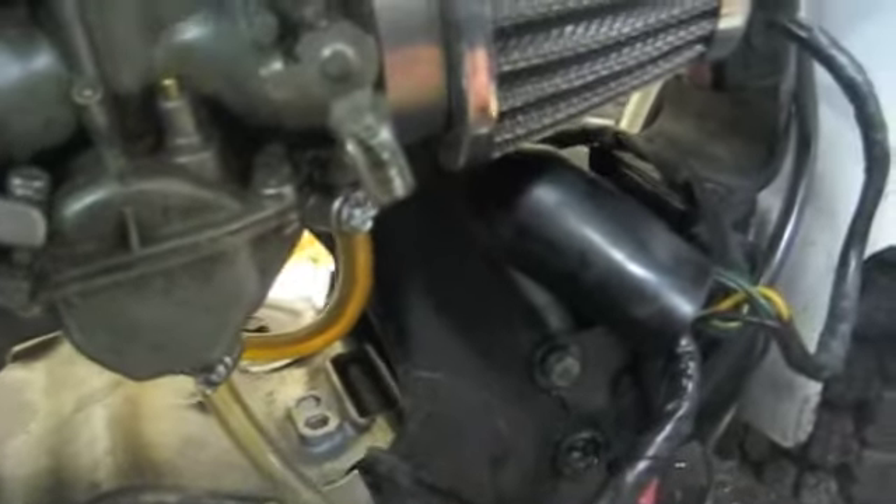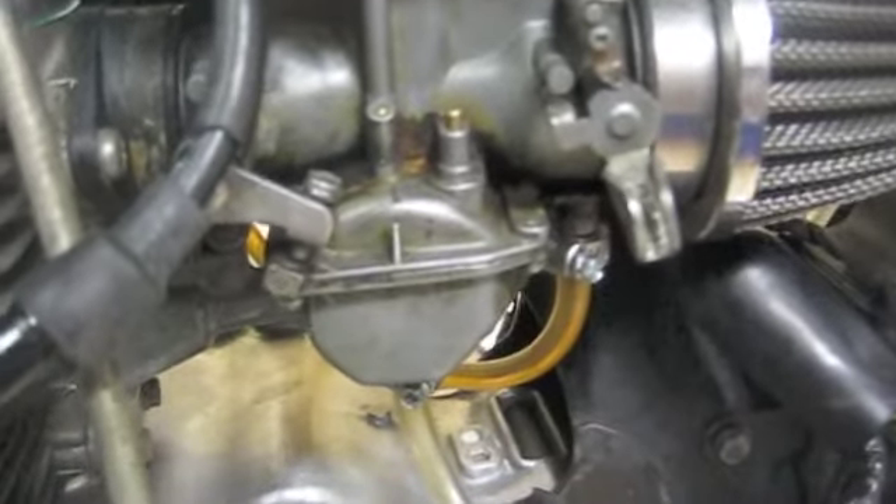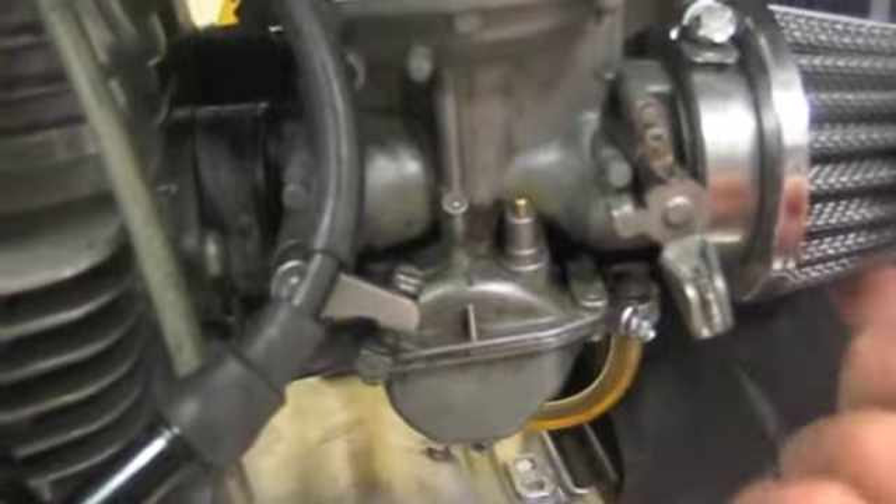There are a few posts on ADV Rider — some guys have had the same issue as me: all that gas came in and came out the overflow tube. I've already taken apart and fixed the right side carb and I'm going to show you how to do that on this one. I'm going to do it while the carb is in place.